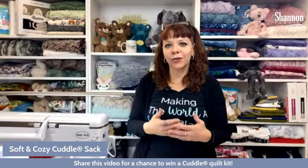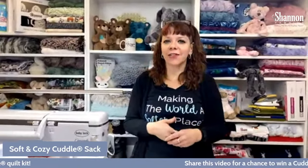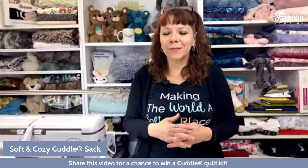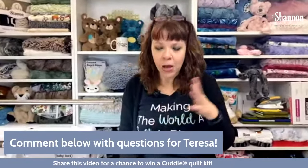Please share this video and tell your friends — we do these sewing classes every week and I'm super excited to share my knowledge with you. Share it and we'll enter you to win a Cuddle Quilt Kit at the end of the show. We'll choose a winner and send you a quilt kit so you can work with Cuddle on your own. Also, please leave any questions or comments below — I'll answer them as we go.